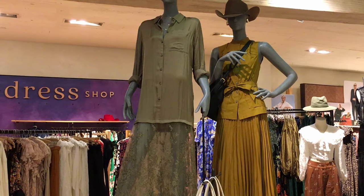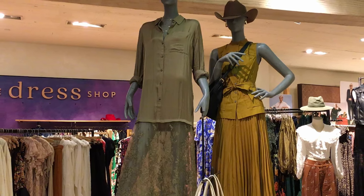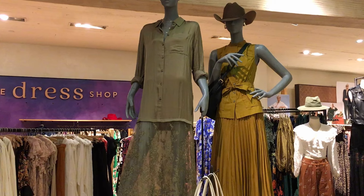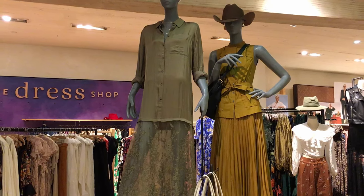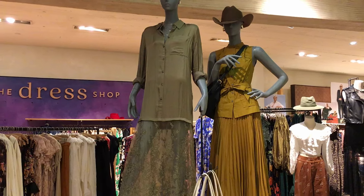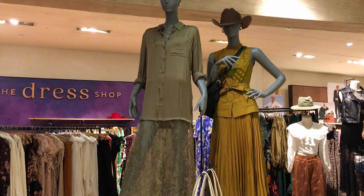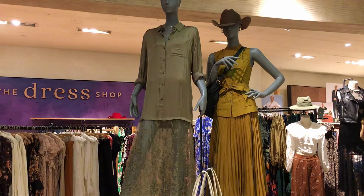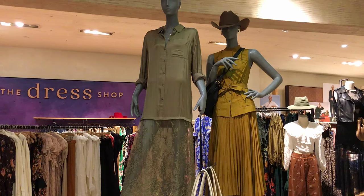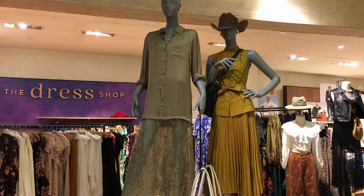This photo from Anthropologie is a good representation of what I'm talking about — probably 70% of the store had dresses and skirts in it, and I have never seen that in my life. All my life, I've only been able to buy dresses and skirts in spring and summer. If I wanted to wear dresses in fall and winter, I had to pair them with pants underneath and a jacket on top to make it suitable. So it really is weird to see all of these dresses everywhere for fall.